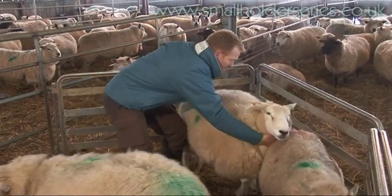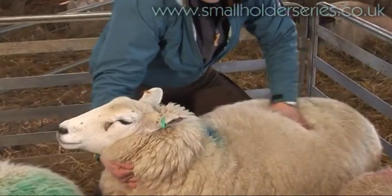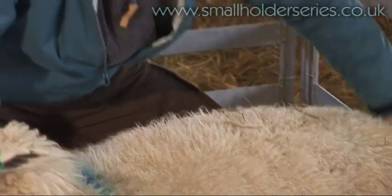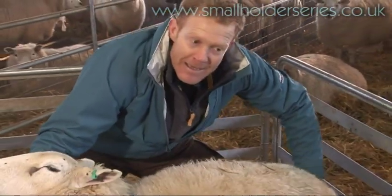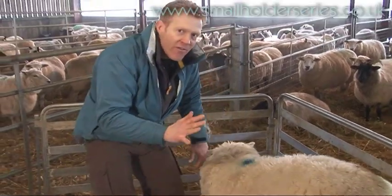This ewe here looks a bit bigger, and I can hardly feel her transverse processes, just about feel her spine. But also the dock — the tail is very important as well. She's got a big, fatty tail. She's more like a four, probably a little bit over fat.